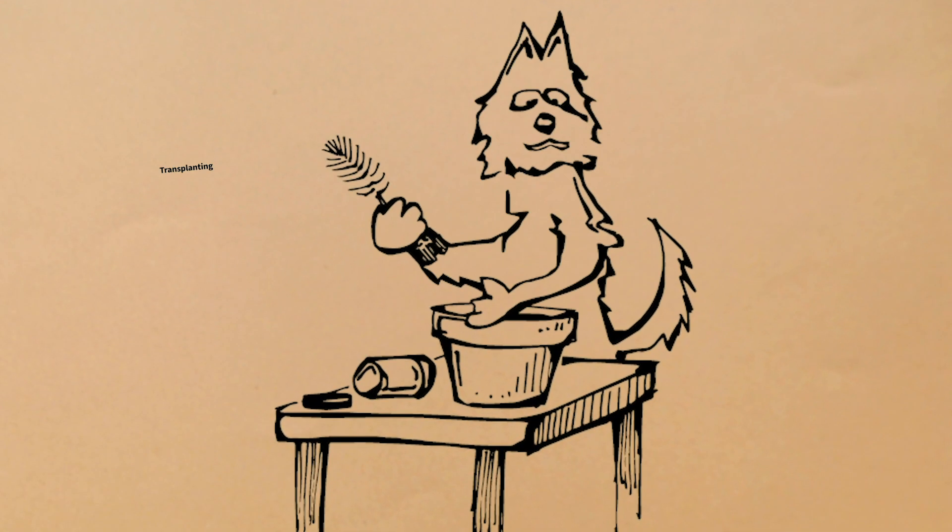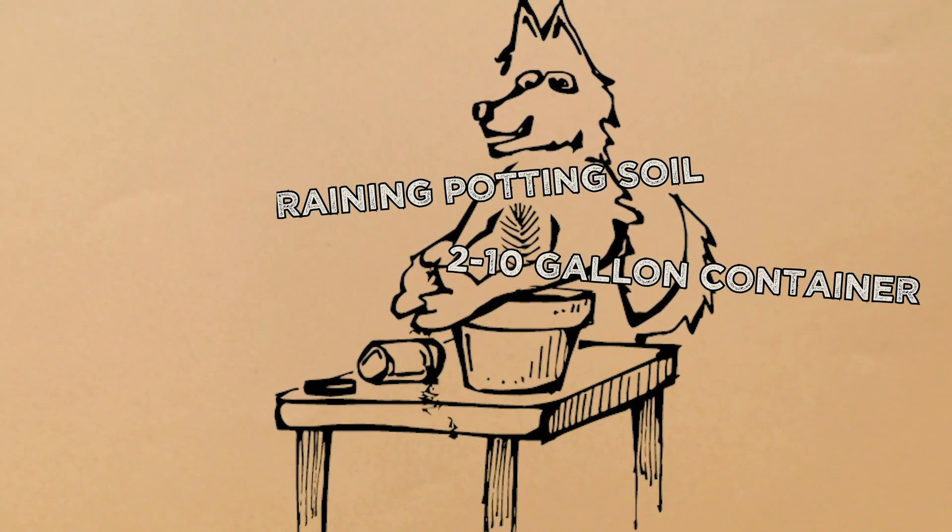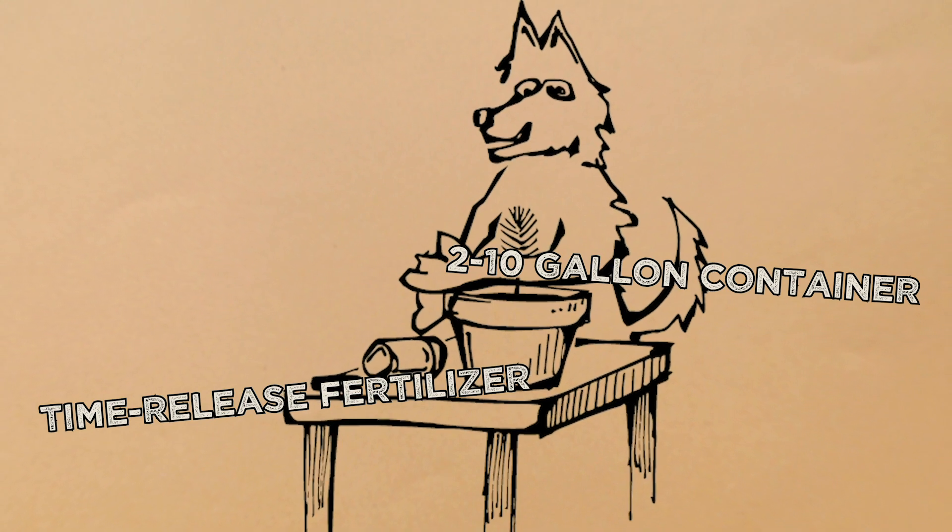Once your tree grows to the top of its mini greenhouse, it's time to transplant it to a larger container. For best results, use well-draining potting soil, a 2 to 10 gallon container, and a time-release fertilizer such as Osmocote.